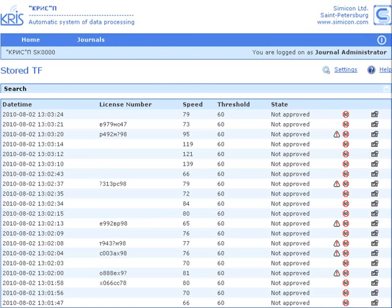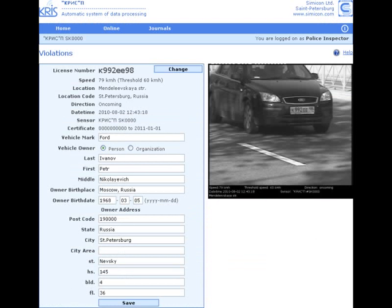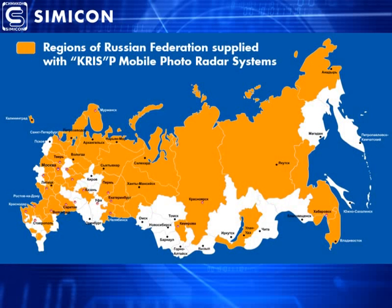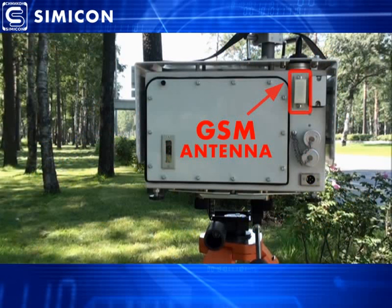The Crispy software allows automatic recognition of many types of license plates and can generate various kinds of documents. As an option, recognized license plates can be checked in police databases. At present, thousands of Crispy systems are used in administrative practices of traffic police in all regions of the Russian Federation. Simicon company provides full technical support for all customers, and the support department serves all branches of traffic police equipped with Simicon speed enforcement systems. For easier support, Crispy has an embedded GPRS modem which allows remote diagnosis and software and firmware updates.